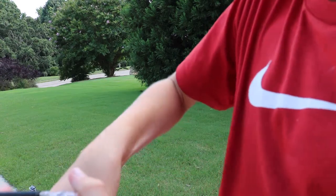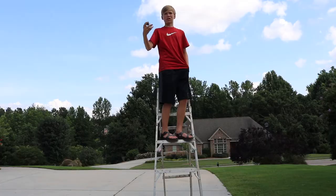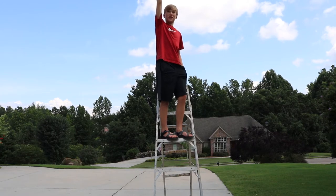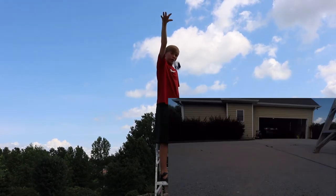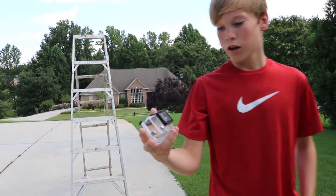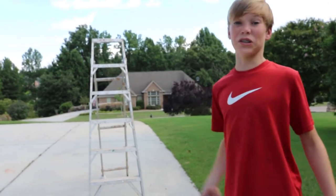We're going to do another shot but I'm just going to drop it this time from about over the head, so that's about 10 feet again. Three, two, one. So far nothing's happening. I'm about to throw it down as hard as I can because this is getting to be a really boring video, so I'm about to throw it down from up there.